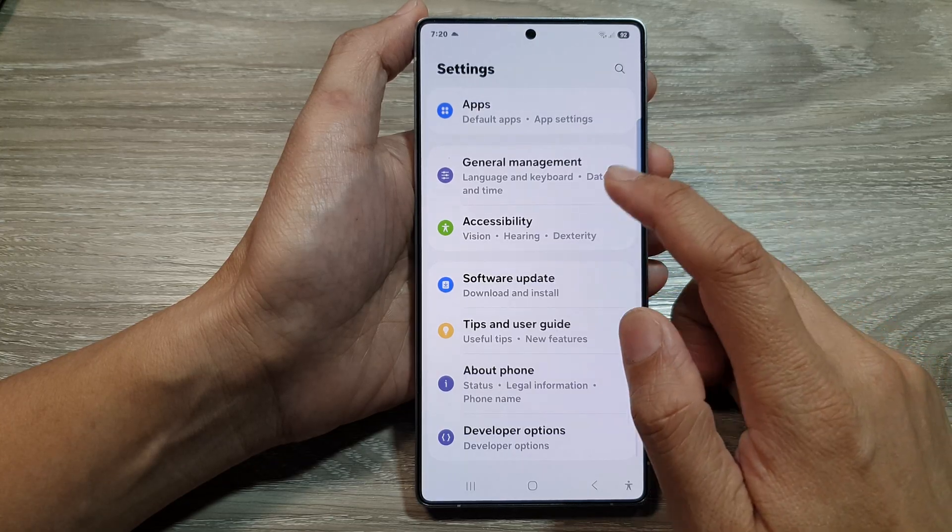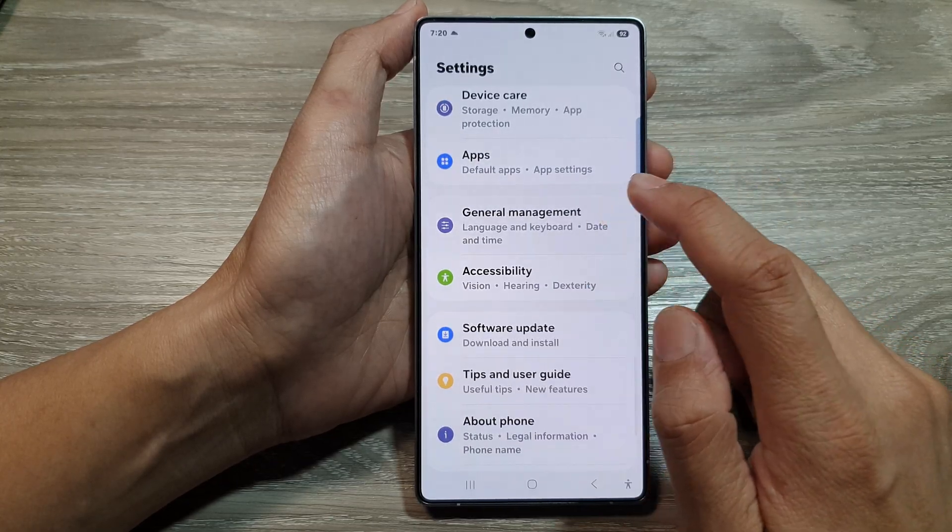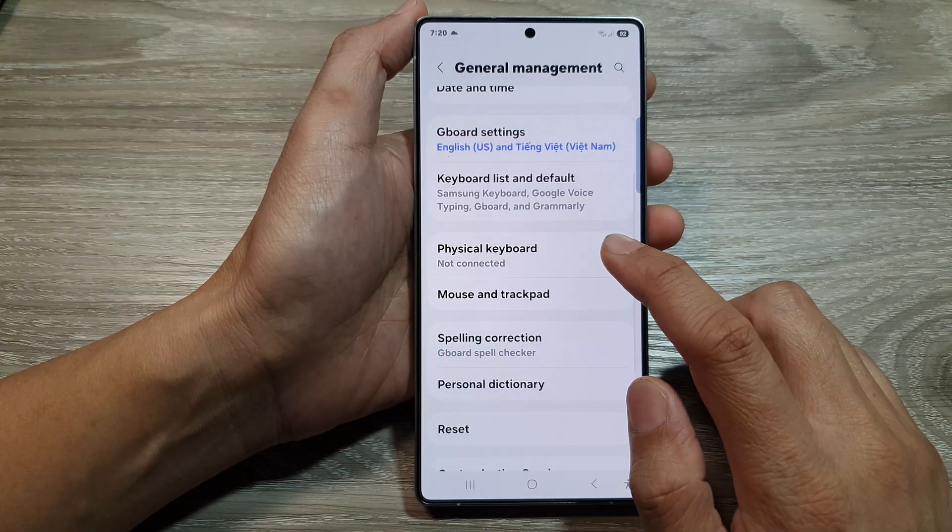Next, scroll down and then tap on General Management. After that, tap on Physical Keyboard.